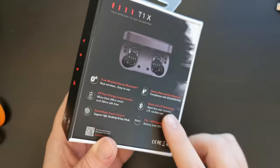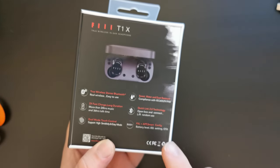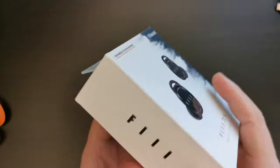One of the key features of these earbuds is that they have apps for iOS and Android, and you can get the apps in the Google Play Store and the Apple App Store.